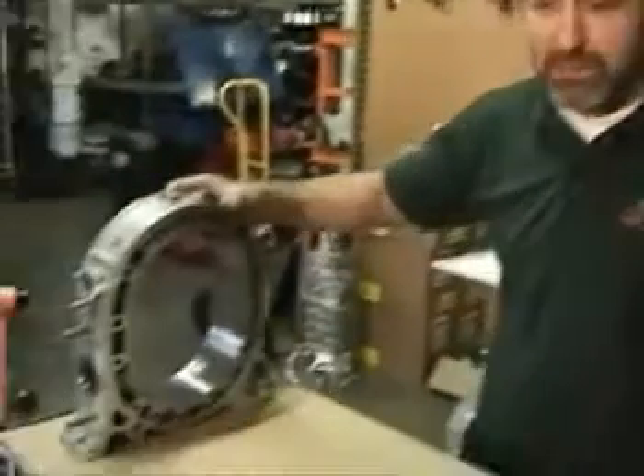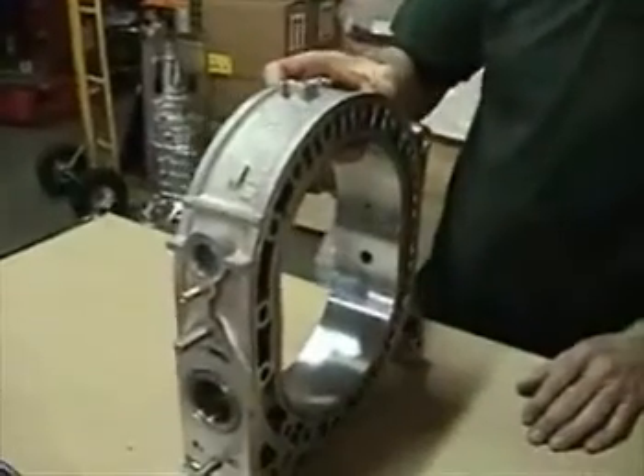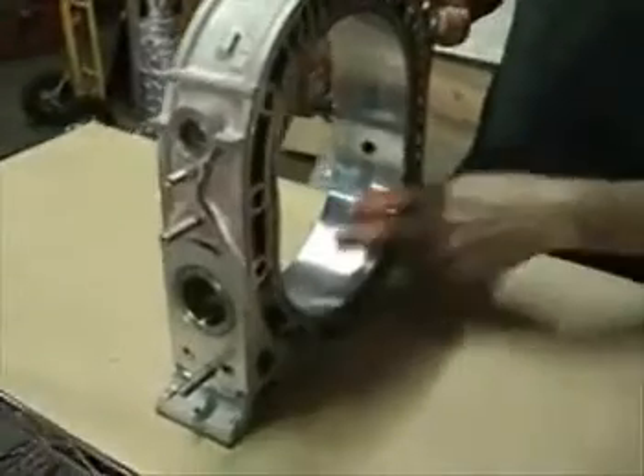Hi, thanks for joining us at Pineapple Racing. This week we are going to look at inspecting rotor housings. Let's take a look at a brand new rotor housing so you can see where we are starting. This here is for a 12A — it is a brand new factory rotor housing.